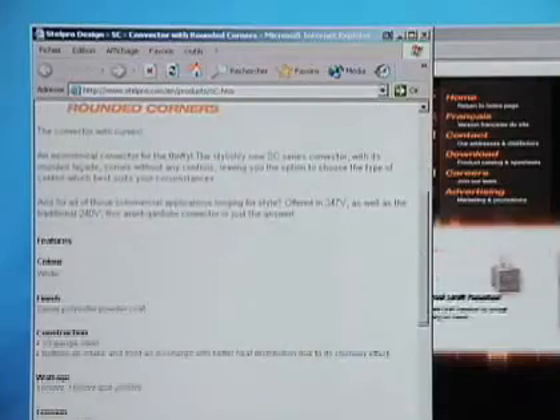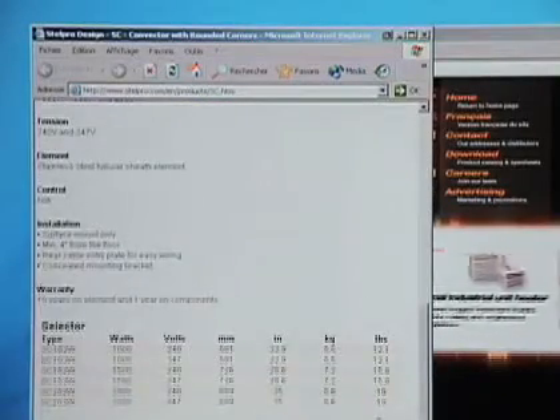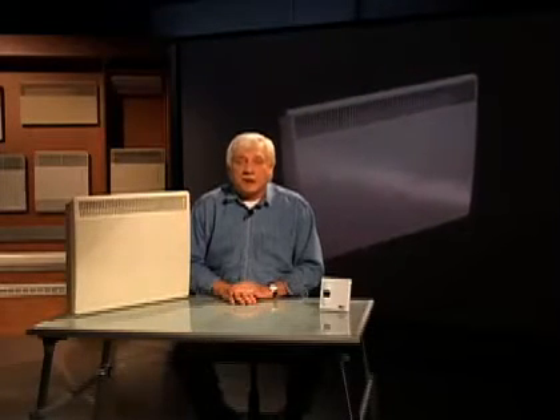Regarding the different SC convector models, you can learn more about them by visiting the STELPRO Design website. Information updates are made on a regular basis. You'll also find all the product warranty information you need. Plus, thanks to the new heat calculator software available on the site, you can precisely calculate the capacity of the model best suited to the room you want to heat.